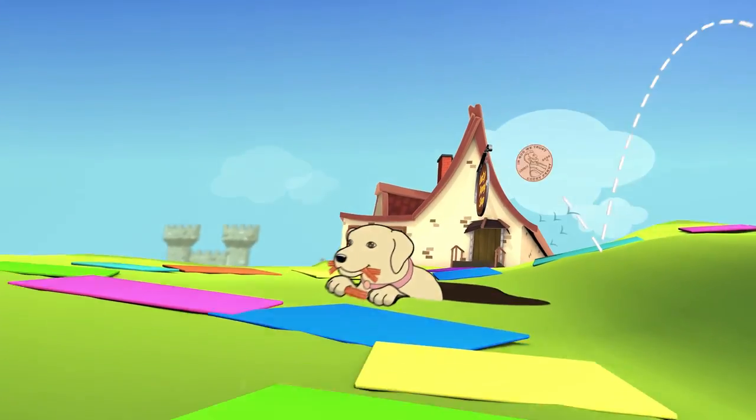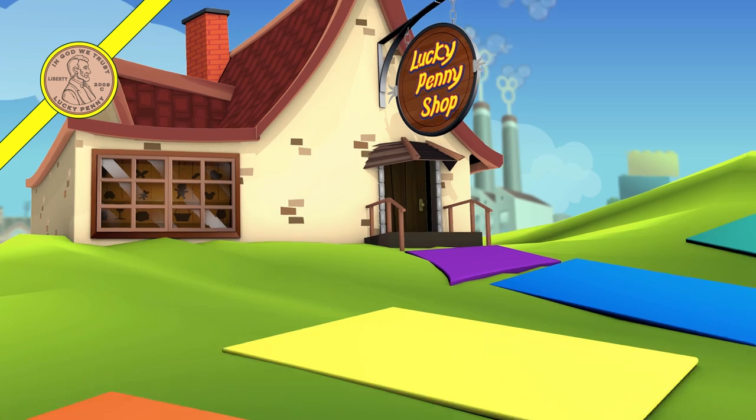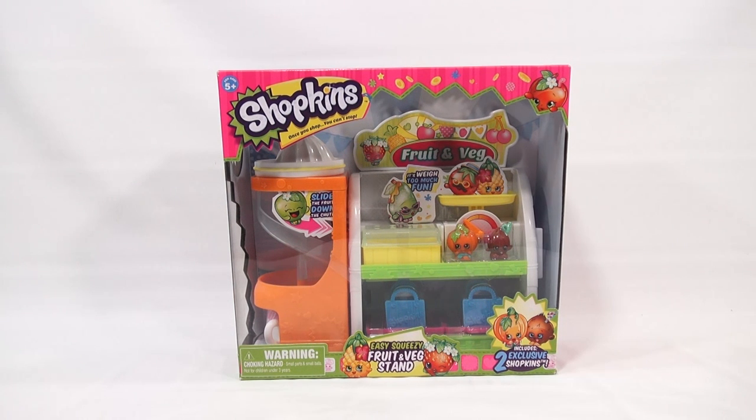You are now watching a Lucky Penny Shop product feature. Make sure you stick around to the end of the video for a special announcement from Moose Toys. Hey, it's Lucky Penny Shop and I am on a Shopkins item.